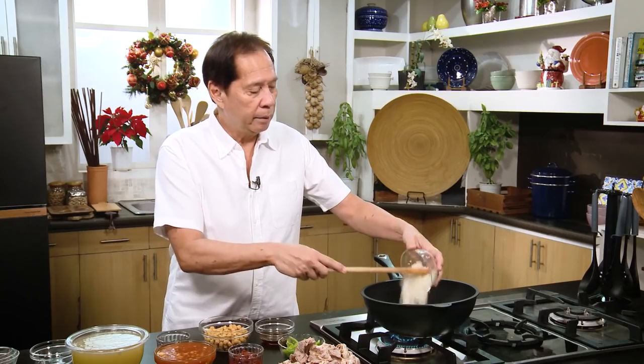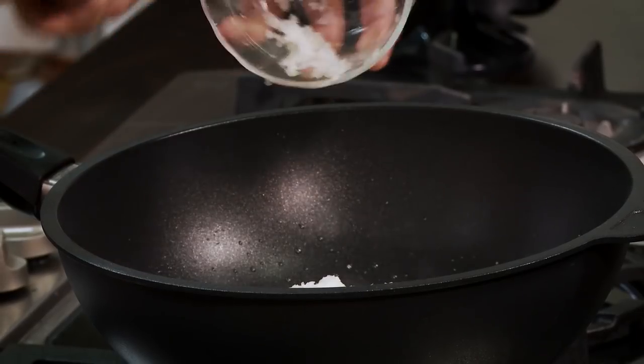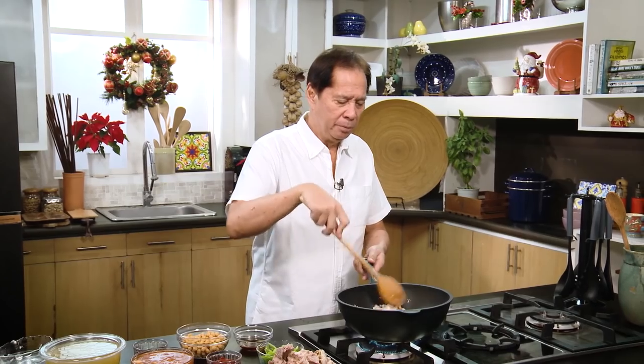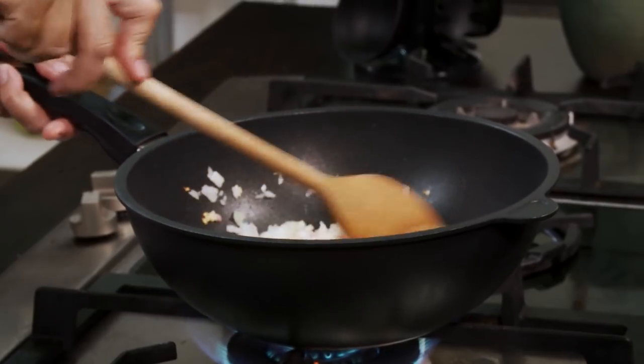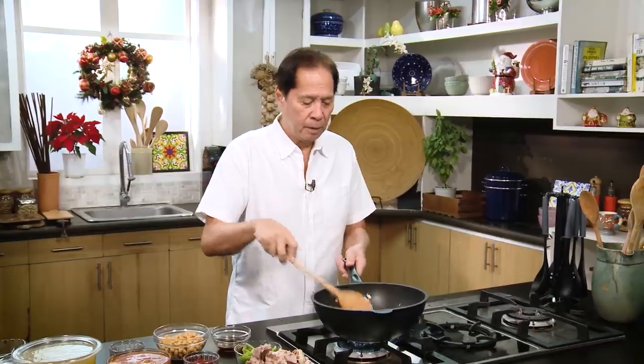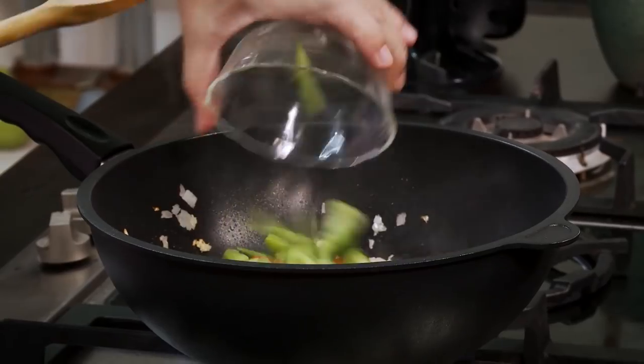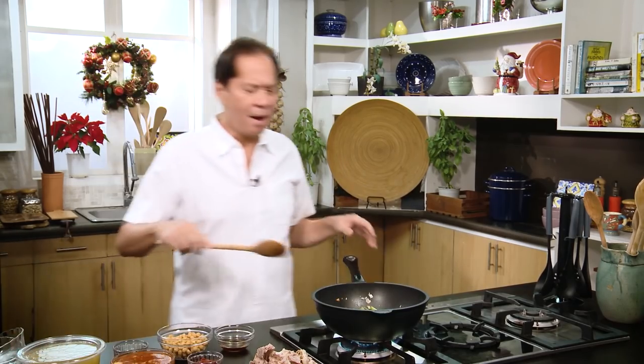Then I have here some onions. Garlic and onions — I'll sauté it. Garlic, onions, bacon. Then we add in our pimiento and our green bell peppers. Just sauté away.